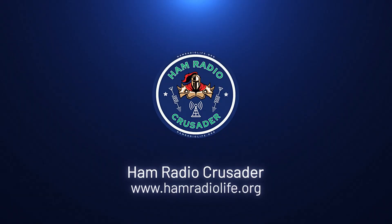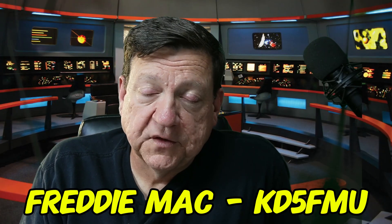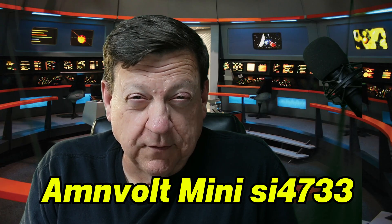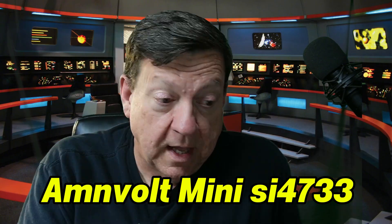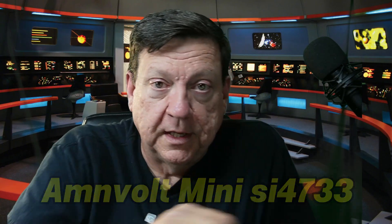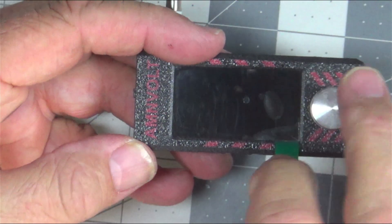Welcome back everybody, it's Freddie Mac, your ham radio crusader, and I'm here with another do-over product review. I lost my earlier footage on this, and the good folks at Banggood sent me this AMVOLT mini SDR receiver — a digital receiver. I've been playing with this for a little while and it's stinking awesome, but we moved and things got in the way. Let's take a look at this sucker — it is totally awesome and it's still got the screen protector on there, so we're gonna take that off.